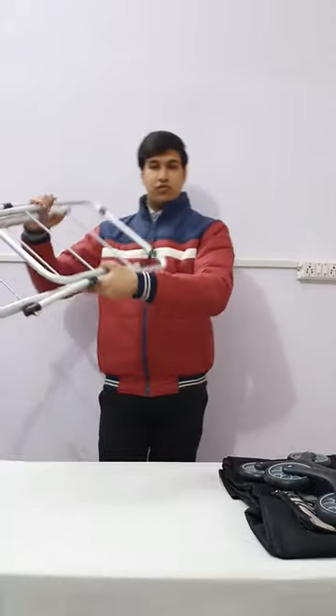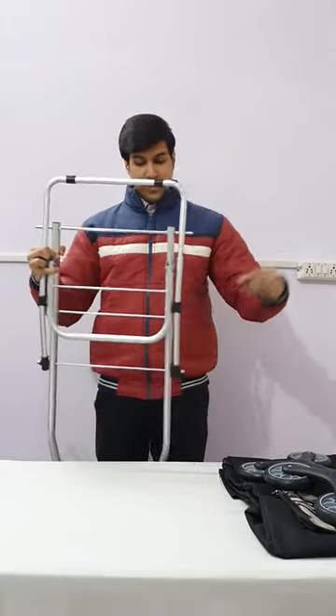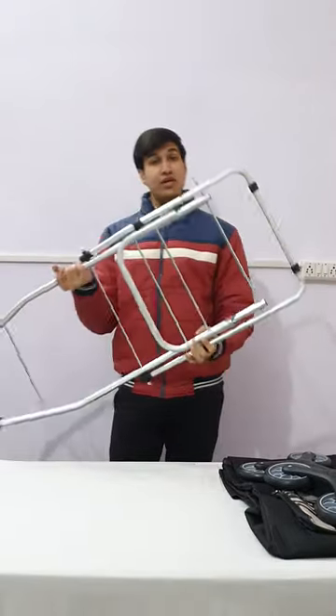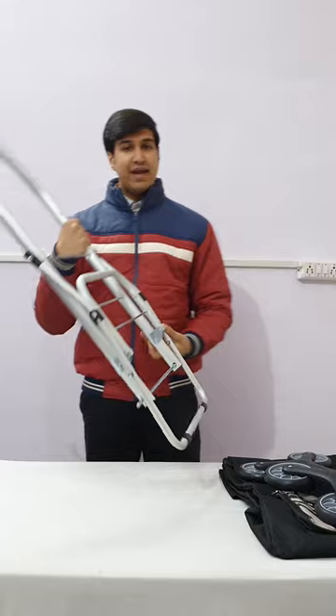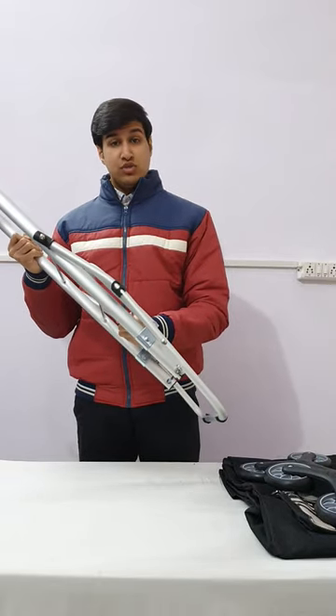Let's see how to assemble a premium shopping trolley bag with straight climbing wheels. First step is to remove the safety caps. The main premium feature or USP of this trolley is that the frame is extremely lightweight, but strong aluminum is used in its construction.